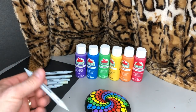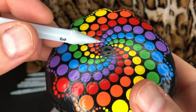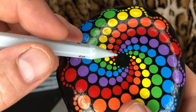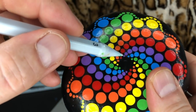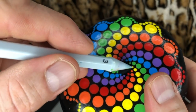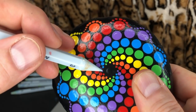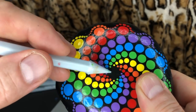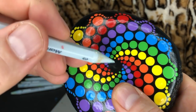Once I have that figured out, I go ahead and use this rock that has the same rainbow swirl that we're going to be doing to give you a visual. I always try to dot at my 12 o'clock first. Once I do my first dot at 12 o'clock, I'll turn the rock and do 12 o'clock again using the bottom one as my reference. Then I'm going to be doing yellow next at my 3 o'clock and 9 o'clock, so I'll turn this and use those two purple dots as reference.